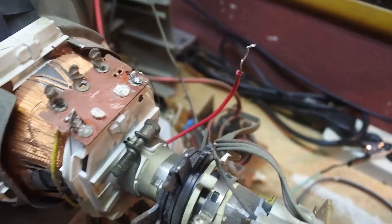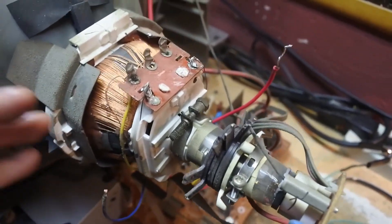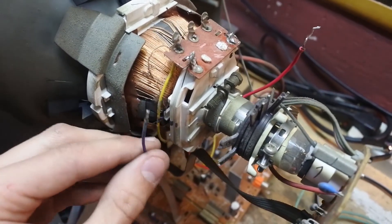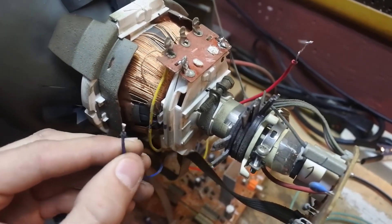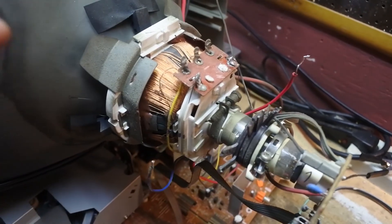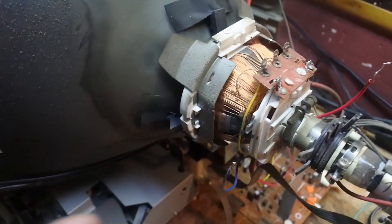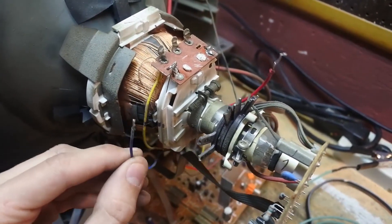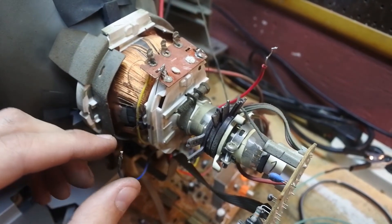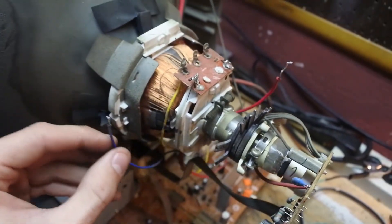Now these wires are going to be live when I turn this TV on — you shouldn't have them hanging out like this. I'm only doing this for the purposes of this video. If you're not going to use these wires at all, you should cut them, put electrical tape over them, and tuck them away where they cannot touch. If the TV has a problem with these not being connected to anything, that's when you put a very high wattage resistor over these two wires and you should be okay.